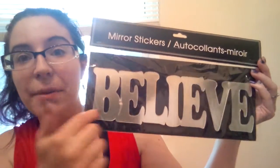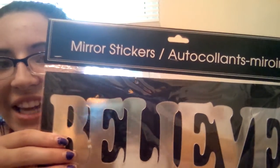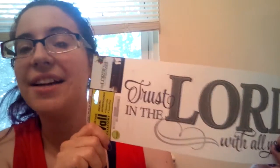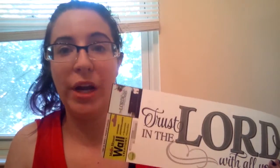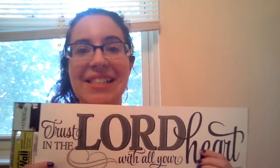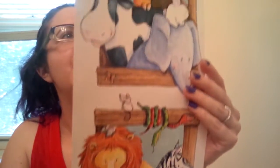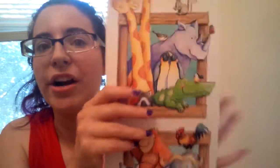I also found some wall decals that were really fun. First up are these mirror stickers — you just peel the backing off and they stick on your wall. The mirror isn't super reflective, but it's really cool. Then I have wall decals that say 'Believe' and 'Love,' and another one that says 'Trust in the Lord with All Your Heart.' They claim to be easy to remove without ruining your wall paint. I haven't decided where to put these yet, but I might put the scripture one over the couch.